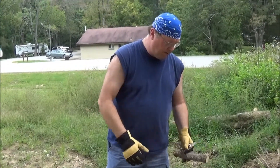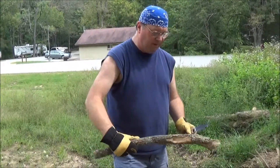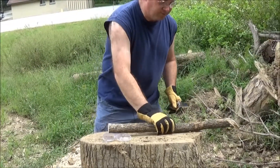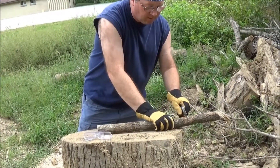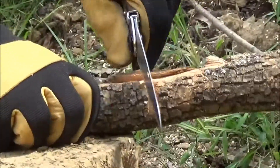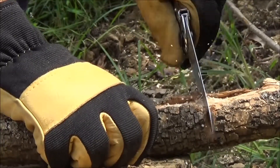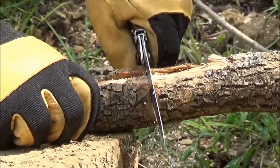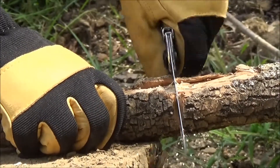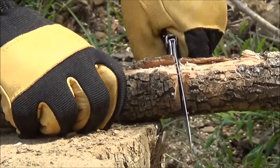We're going to save that piece for some firewood tonight. I'm going to go ahead and try to cut this other end off and we'll see how it does. I always wear gloves when I'm processing firewood — I just don't want to cut my fingers. Although leather won't 100% stop that, it provides a little bit of protection.